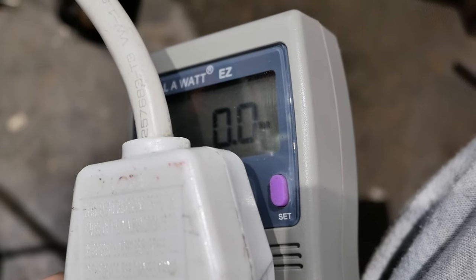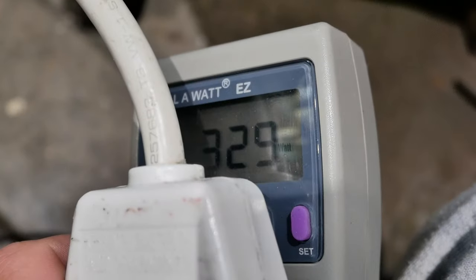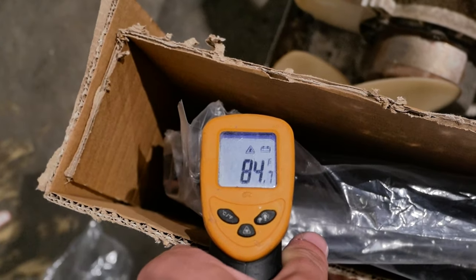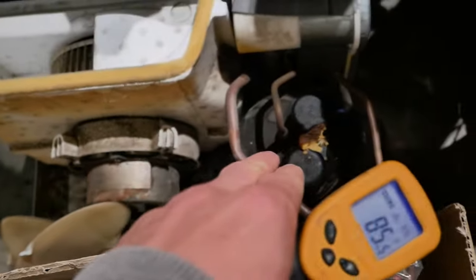So there's one simple problem I'm trying to fix with the air conditioner, and this applies to every single air conditioner out there. When you first turn it on, it'll draw something like 200 to 300 watts from a particular model. But that's only because the radiator is still cold. As the temperature rises, it gets harder and harder to liquefy the refrigerant, and this takes more and more energy from the compressor.